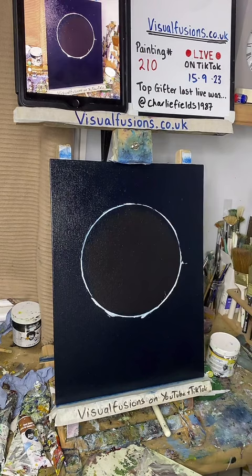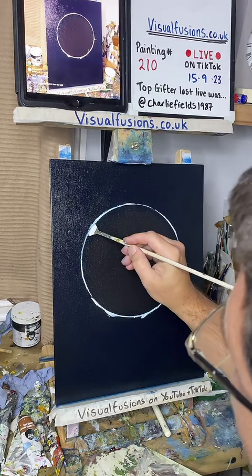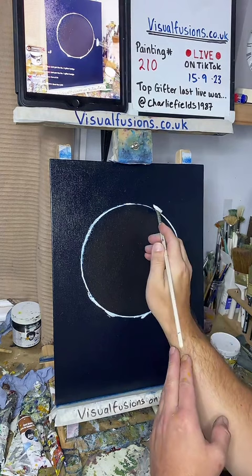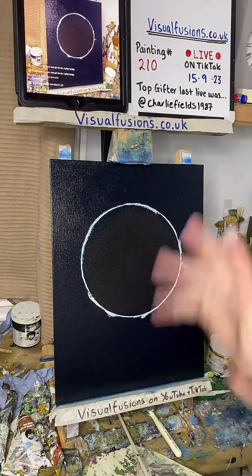Go check out the website if you haven't already - it's visualfusions.co.uk, everything is there. I'm just going to add a little bit more white around these areas. Ninja Lemon, thank you so much for the roses - it really really helps. I've set a gift goal tonight, something completely different - it's like electric shocks!